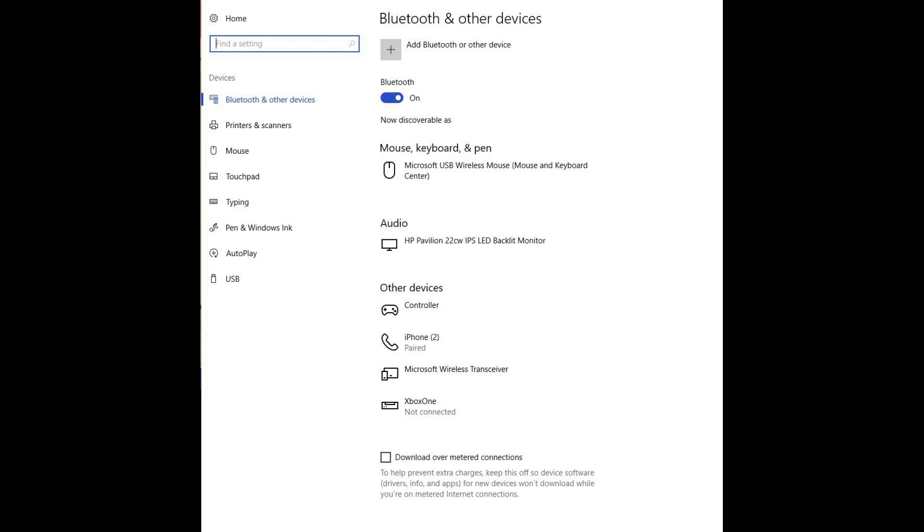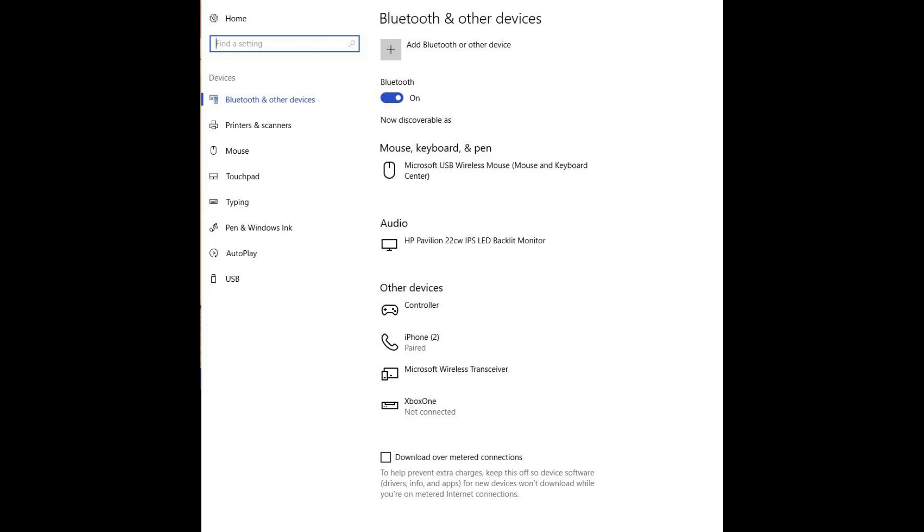Step 5: Select Bluetooth and Other Devices on the left side of the screen. You'll see Controller listed beneath Other Devices, indicating that your Xbox One controller is recognized and capable of being used by your Windows computer.